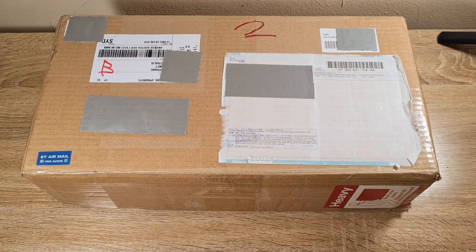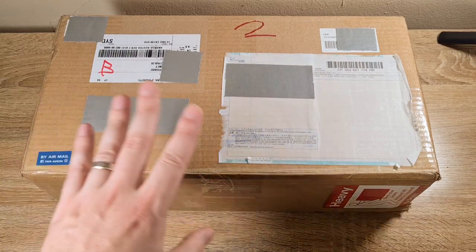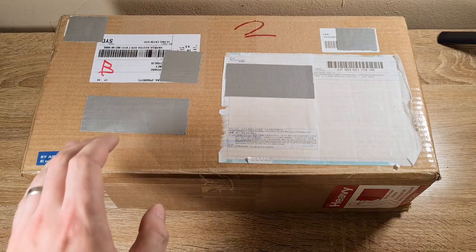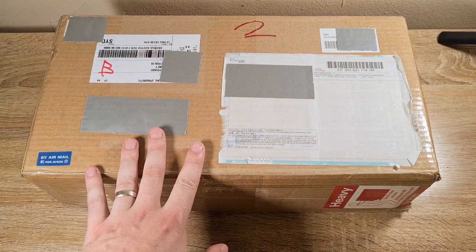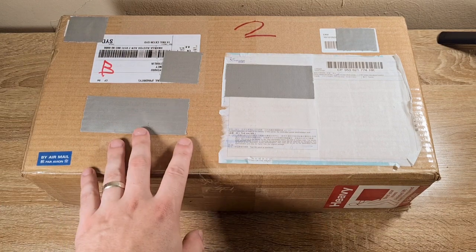Hi guys, welcome to Pointy Not Sharp. As I mentioned in my last video, my big package has arrived and I'm going to do an unboxing video today. It's quite a large box, so my tripod is all the way at the top and I've only just managed to keep it in frame, so apologies for that — it's going to be a bit of a cramped video today.